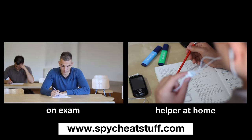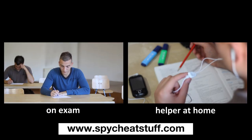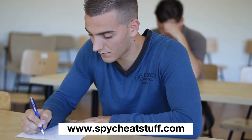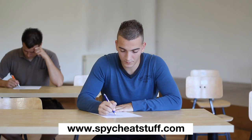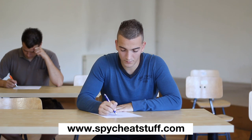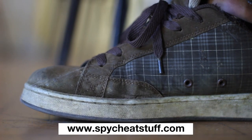After finding the answer, the partner reads it back to the student. The student uses the signal button to confirm he has understood the answer. He uses one beep for yes and two beeps for no.